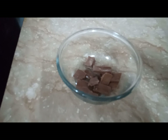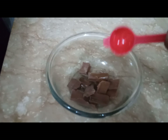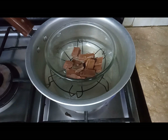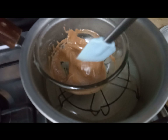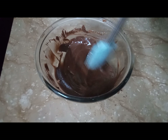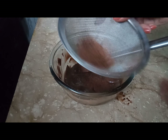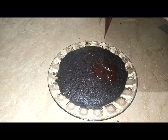Take some chocolate and add some oil to thin it out, now melt the chocolate. You can use cocoa powder to add some flavor to it. Now add the melted chocolate on the cake.